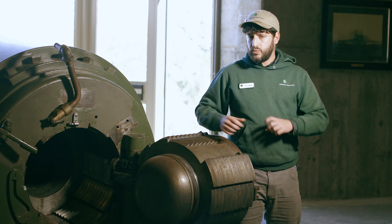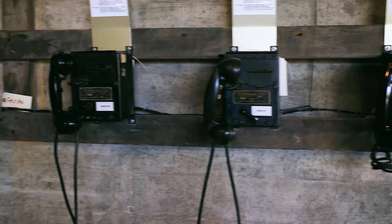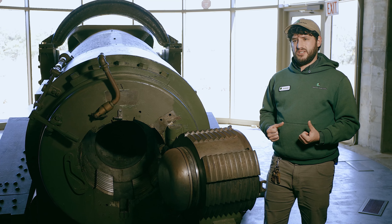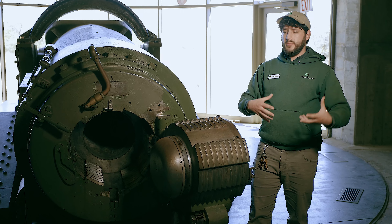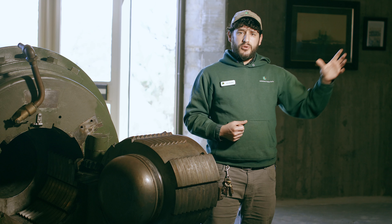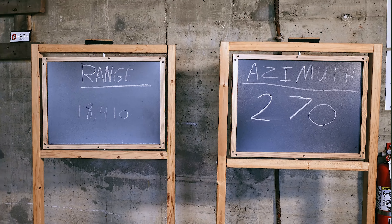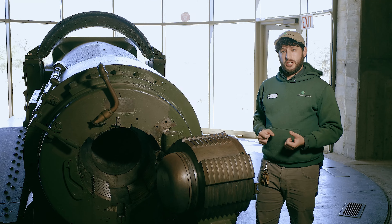As the breech is being sealed, we've got a group of soldiers standing over by the telephones. They're getting calls from the plotting room letting them know how they have to aim their gun. But imagine how loud it would have been in here in the 1940s — dozens of men running around, equipment and machinery making noise. You wouldn't have been able to just yell those numbers over. So instead, the guys by the phones wrote those numbers on the chalkboards you see, so the men manning the gun could look over, see what number they had to dial in, and go about their business without adding to all the confusion.